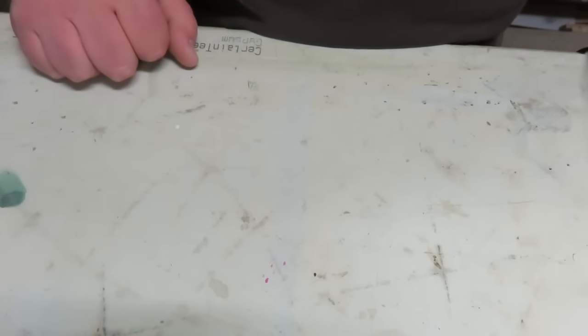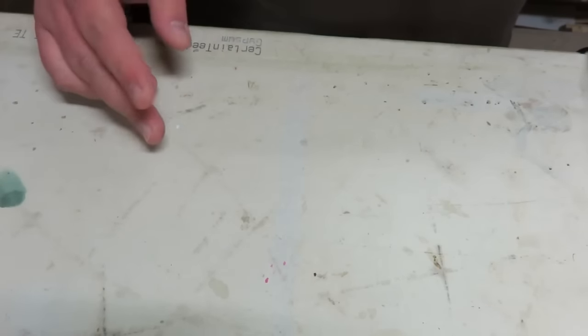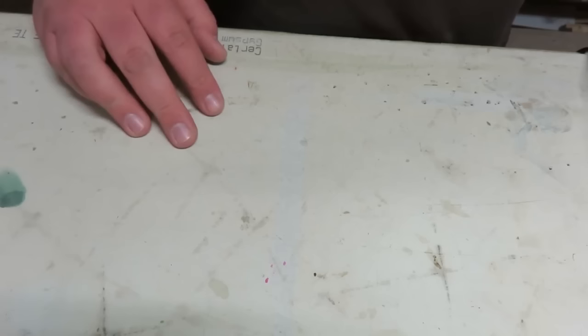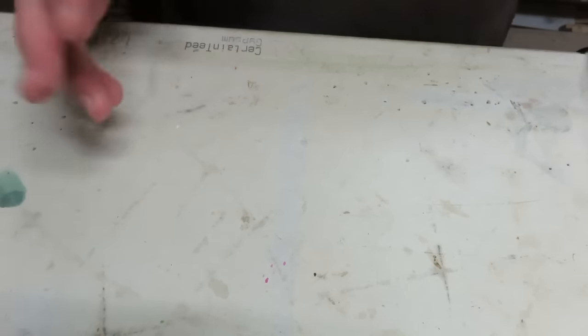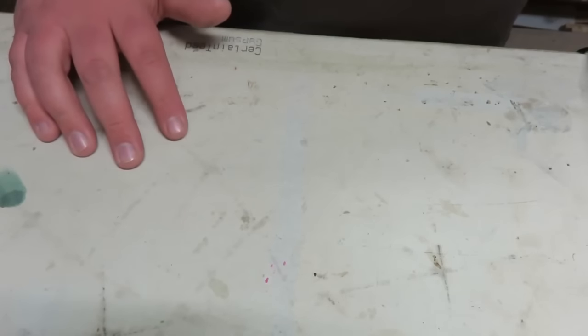Hey everybody, RebelCloud9 here, and today I'm going to be doing a video just talking about my airbrushes. People ask me lots of questions all the time: what airbrush should I get, what airbrushes do you use? So I thought I'd do kind of a general answering of as many airbrushing questions as I can.